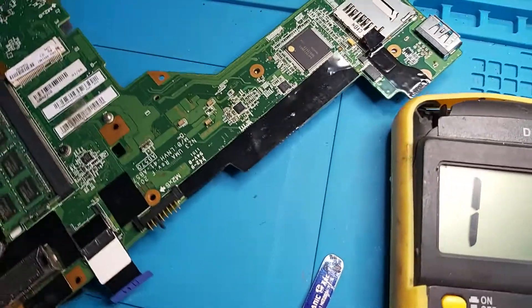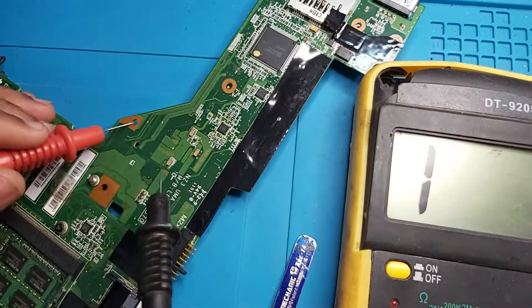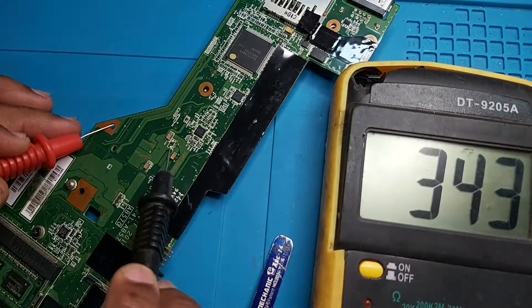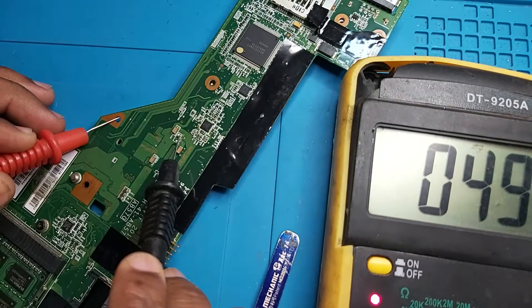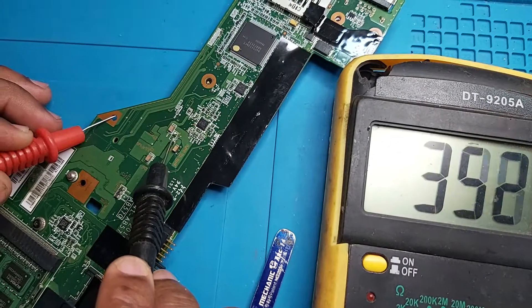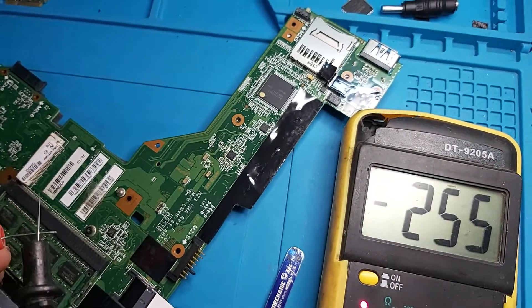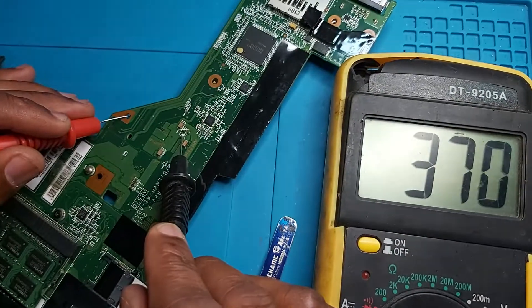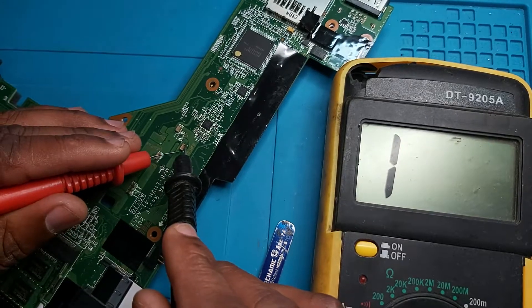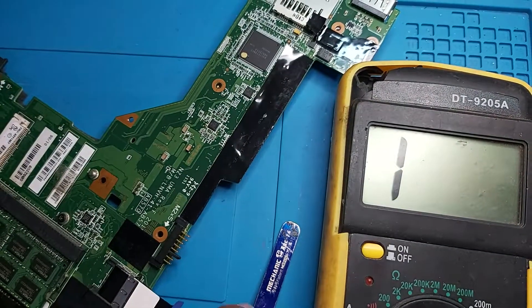Let's check again — red probe on the ground, and the short is gone. This is ground. The short is gone; my multimeter tip is not good so I'll replace it, but the short is gone. You can see the cap is gone.